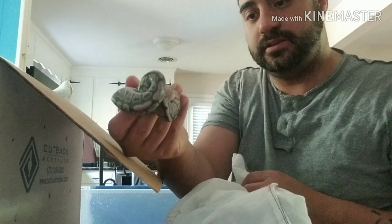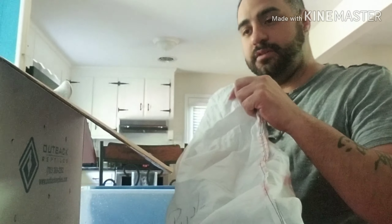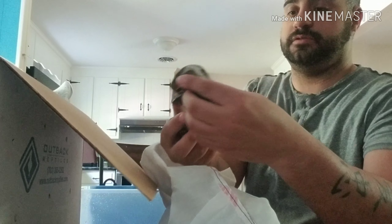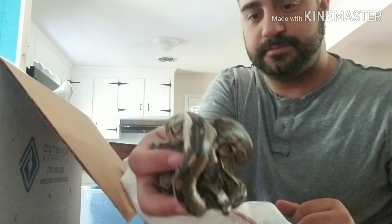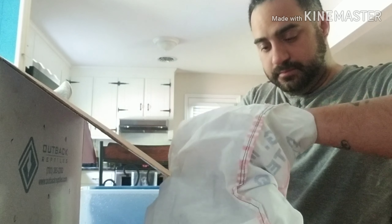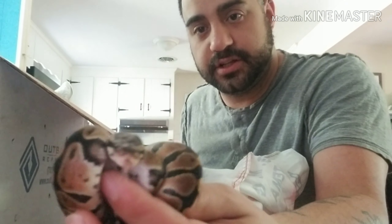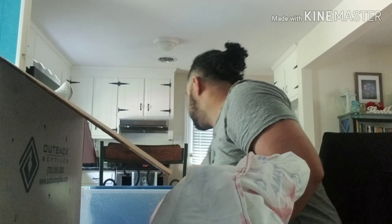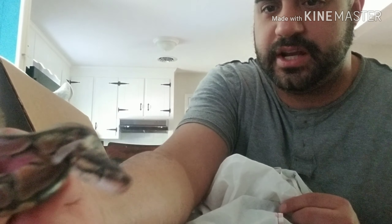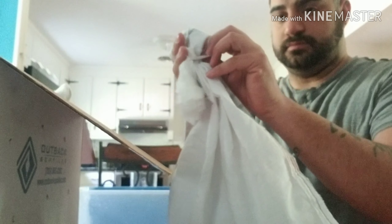I'm going to fight the temptation to really look at them right this second because I'm just going to get them in to soak, and then we'll do the other stuff. This one's already in shed — that's pretty cool. Once they shed I'll give them a few days and after they shed we'll try feeding them. This is four of them right here, and one has already started to shed completely — it's coming off a little bit. That's five in there. This one may have already shed. This one is number ten for this bag.